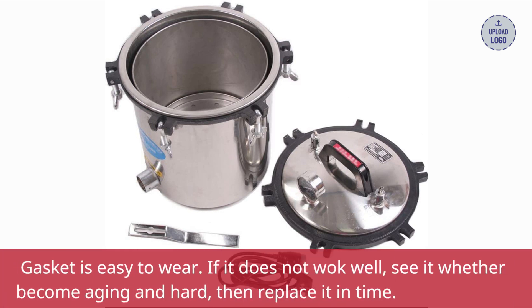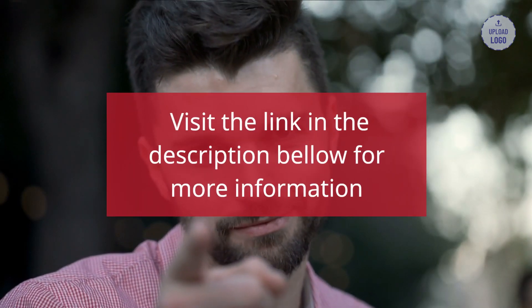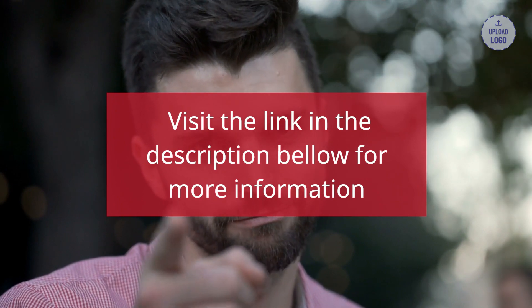The gasket is easy to wear. If it does not seal well, check whether it has become aging and hard, then replace it in time. Visit the link in the description below for more information.